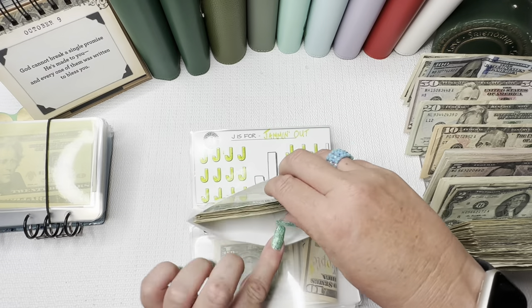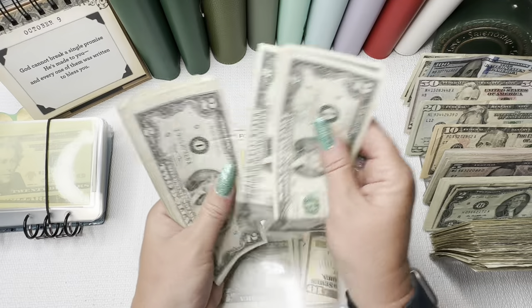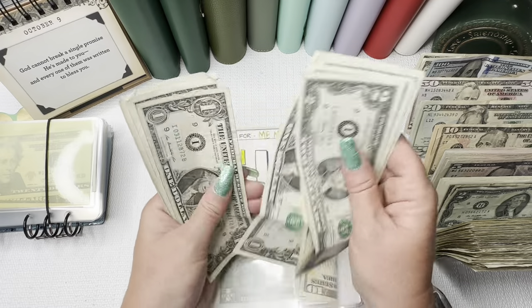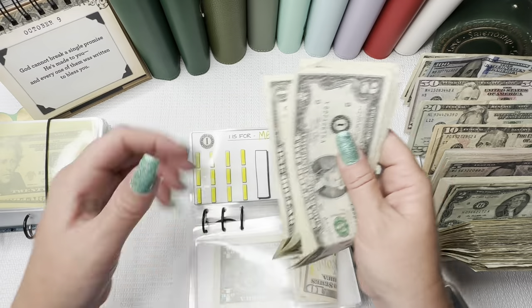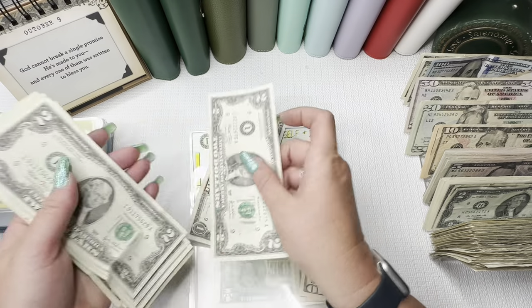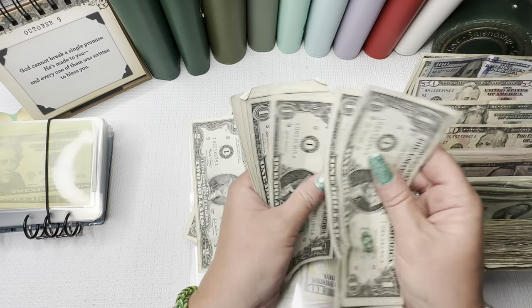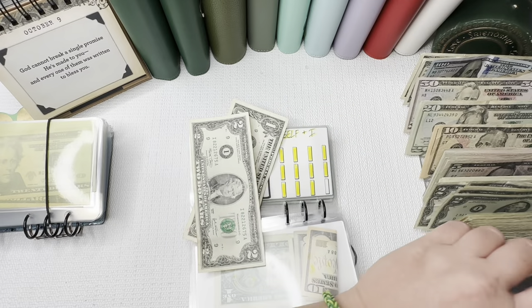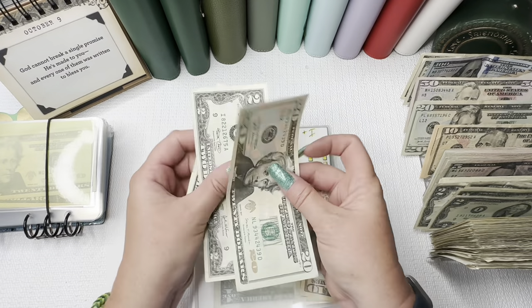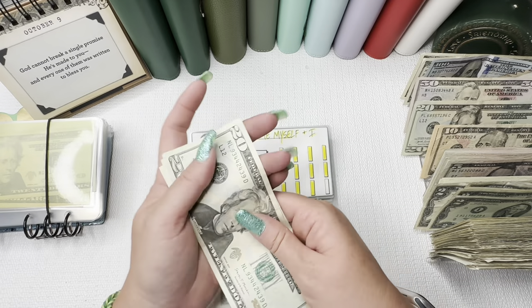Me, Myself, and I has $23 — only 2 more to finish off this tracker as well. We're going to leave 1 single and condense, getting down to $23. Jay is jamming out — we have $21 in that envelope.